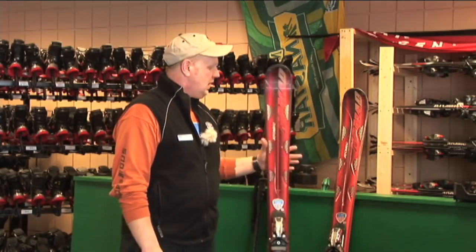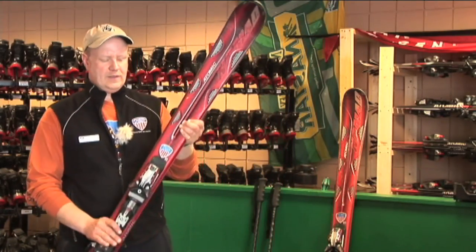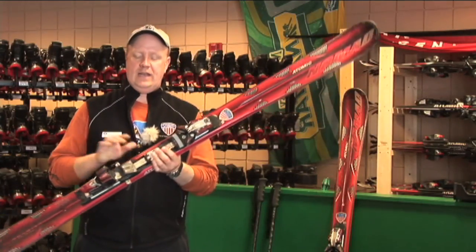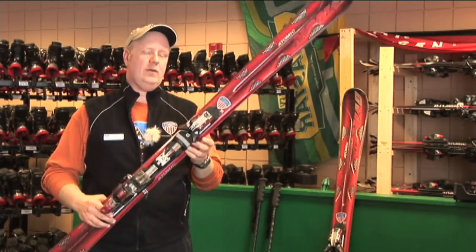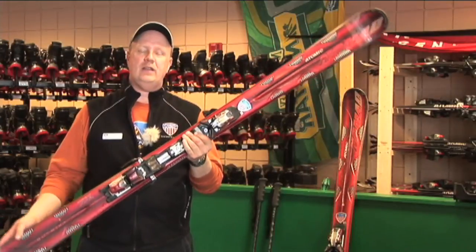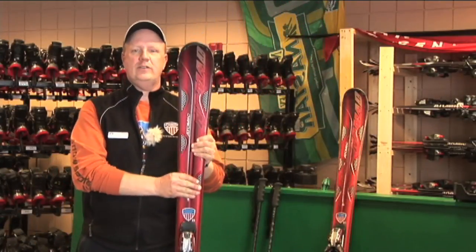The race ski would be a little bit stiffer, so if you are just an average skier learning to ski or just an intermediate skier, you would want to have an all-mountain ski. You would get the ski with the binding and go to your local shop, and they would get your proper fit.